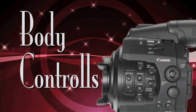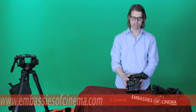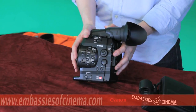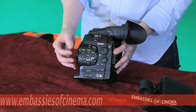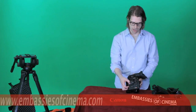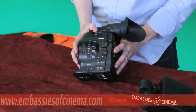Another major difference and significant advantage that the C300 has over DSLR shooting is important body controls of camera features. The C300 is designed to be a professional motion imaging device and as such has plenty of body controls on the left side of the camera. You can see here you have your magnify for focus assist, peaking controls, zebra controls, waveform controls, and ND filter controls.